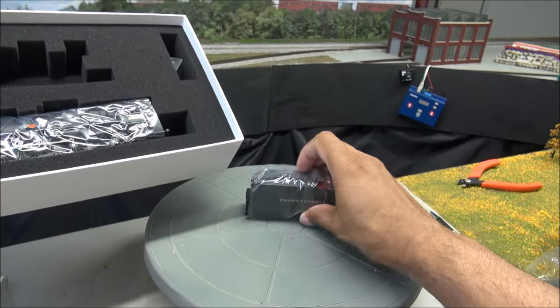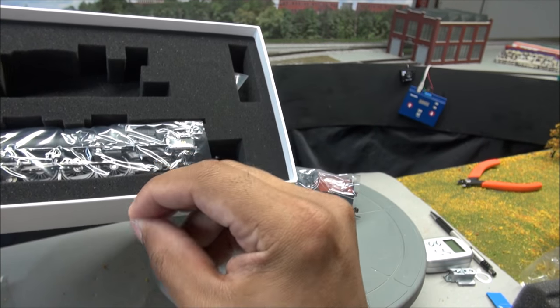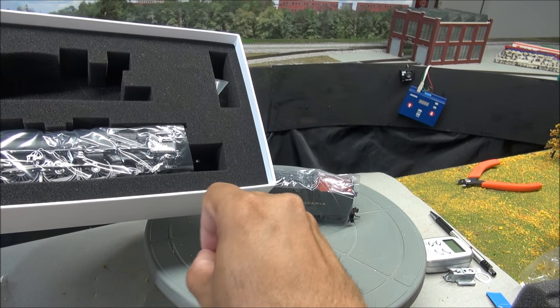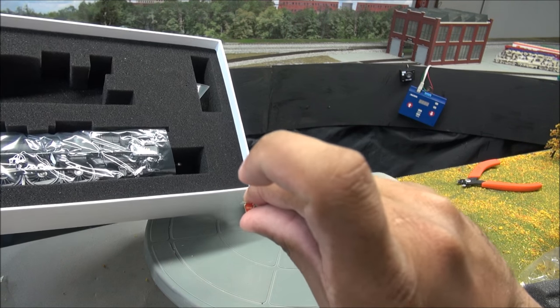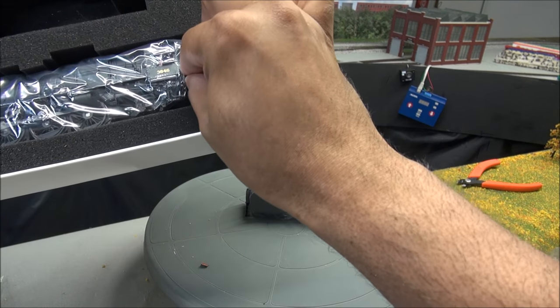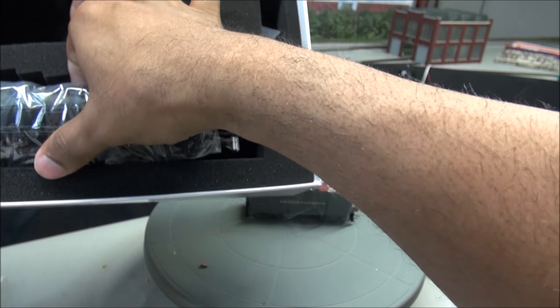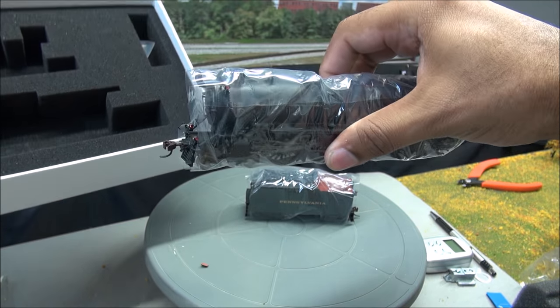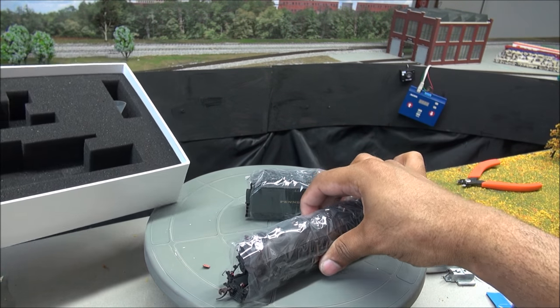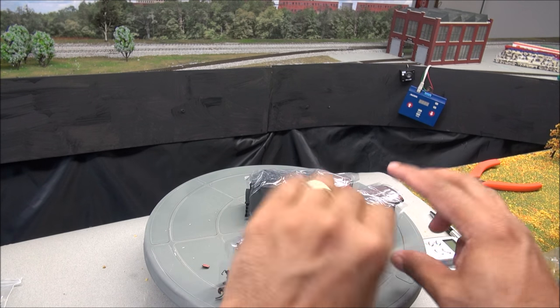You've got the tender wrapped in plastic, and it looks like the PRR Pennsylvania Railroad logo fell off the front. That should be an easy fix. Stuff happens in transit, so we'll get that adjusted here once we take it out — that's what the unboxing is for, so you can see what's going on.